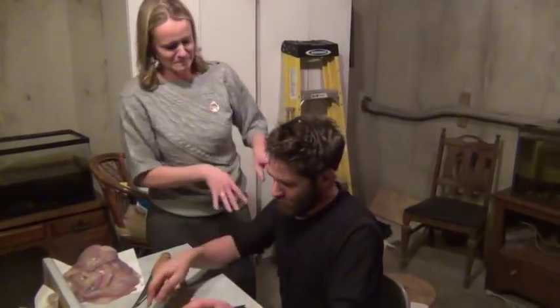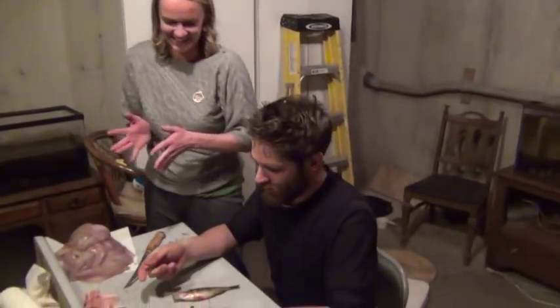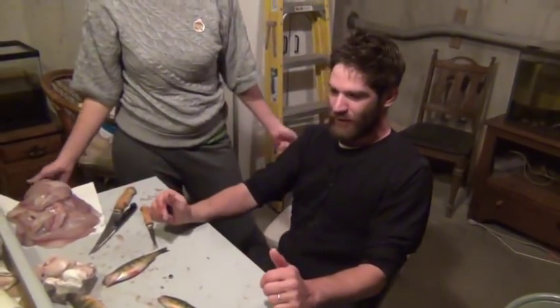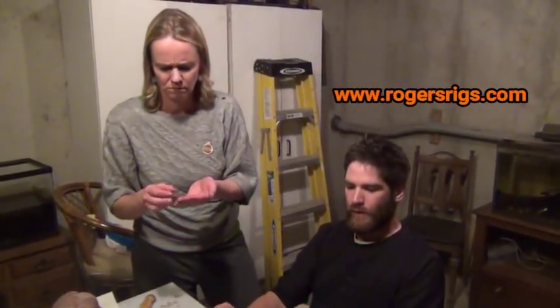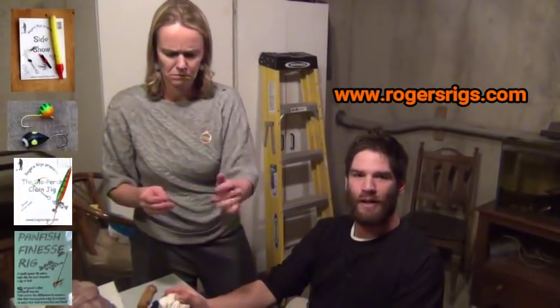So anyone can do it. Anyone can do it — and it is really a good way. Why haven't I been doing that for 15 years? I don't know. That's going to save me a lot of tension on my fingers. You love it. So that's the process. Thanks for watching. If you'd like to see more how-to videos, please subscribe to Rogers Rigs. We also have a website, rogersrigs.com, that shows the rigs and jigs we use to catch perch and crappie. Thanks for watching.